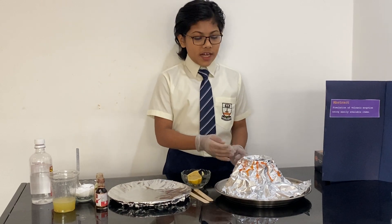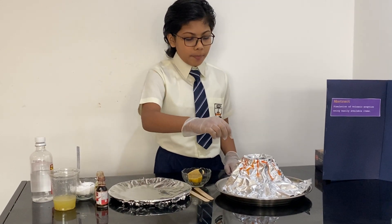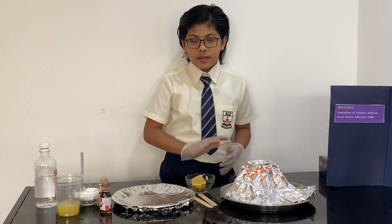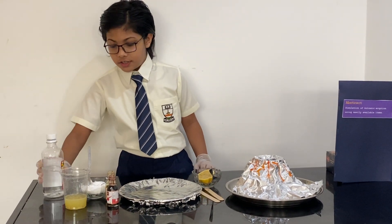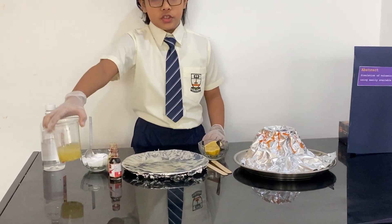So for the Volcano, I have Aluminium Foil which is covering the plastic glass and I also painted orange lines so it will look like lava spawning. And for the experiment, I have vinegar, baking soda, lemon, food coloring and lemon juice.